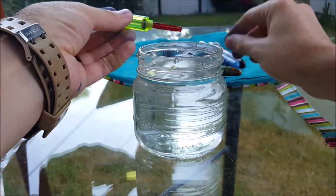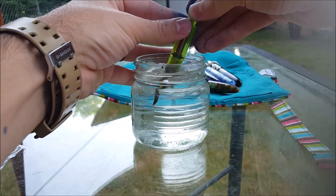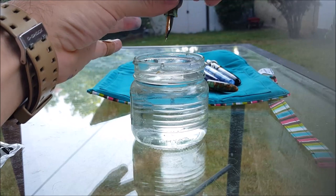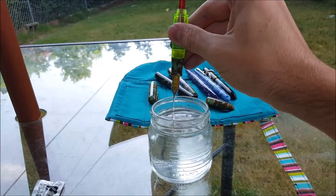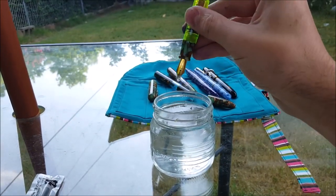I'll show you: push the rod in, dunk it in the bottle, and pull it up. Simple as that. It also makes for a quick, clean flush — water in and out, in and out, real quick and easy.